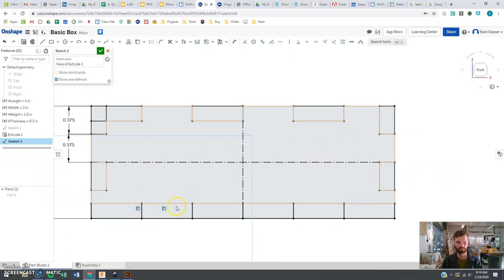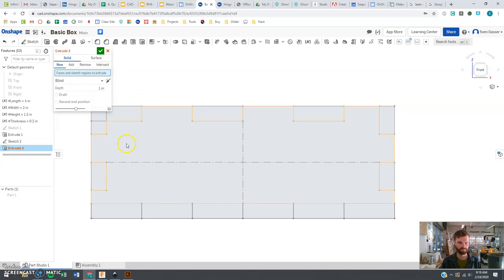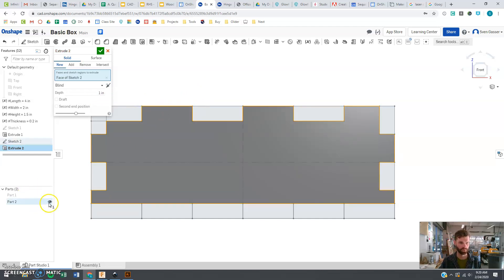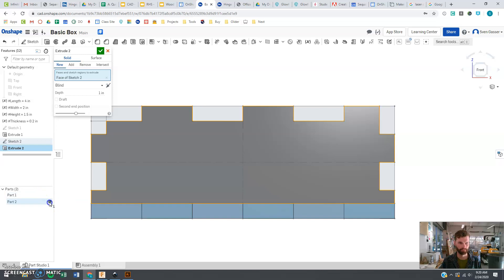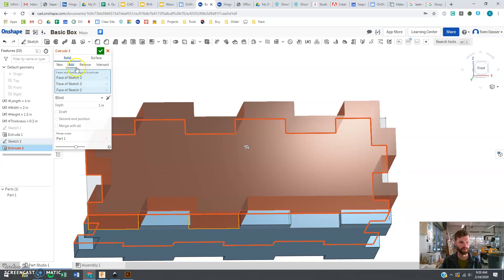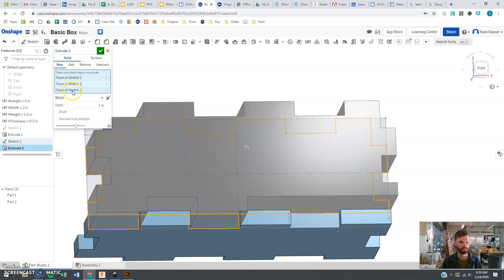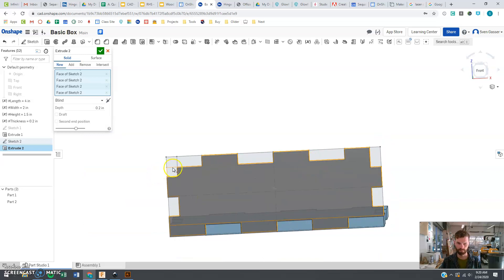We have a few extra lines down there but that doesn't really matter. We're pretty much done and ready to extrude. Extrude is trying to extrude everything, which is not what I want, so I'll delete that. Finding the pieces I do want — this piece and this piece. It's turning red, so I want a new body, a new part, extruded to the thickness.